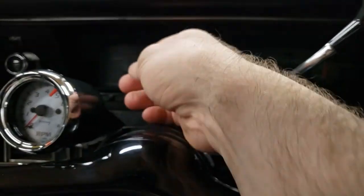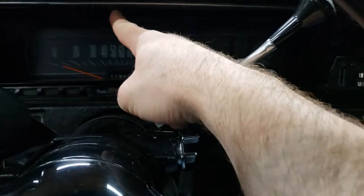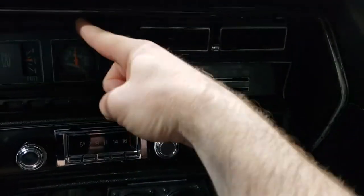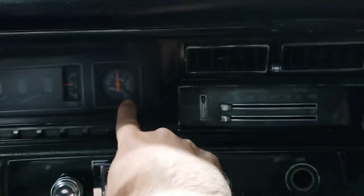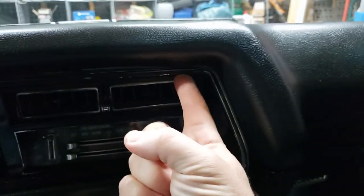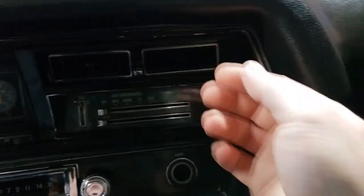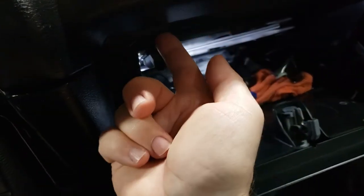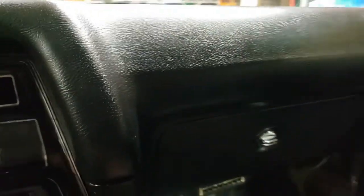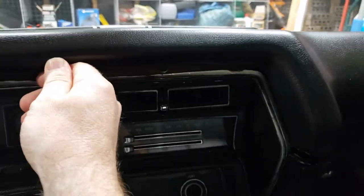I don't even know where those screws are — I'll have to figure that out later. But it's not hard. Feel around in the middle of the cluster — there's a screw there. Come down, there's one right here above where it's normally either a blank, a clock, or in my case a boost gauge. Then there's one more right here close to the corner next to the vents. Get those three out, plus two under the glove box lip — one on either end. So get those five screws out and the dash pad just lifts straight up.